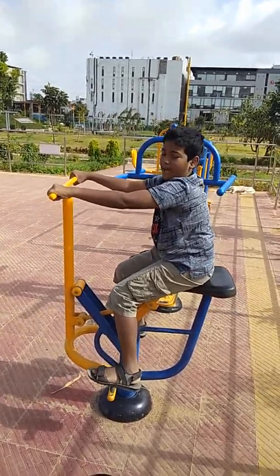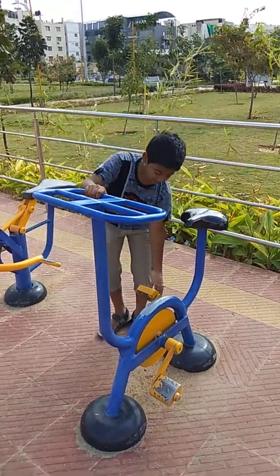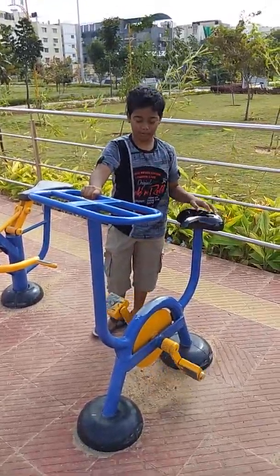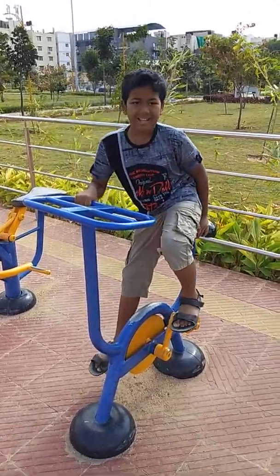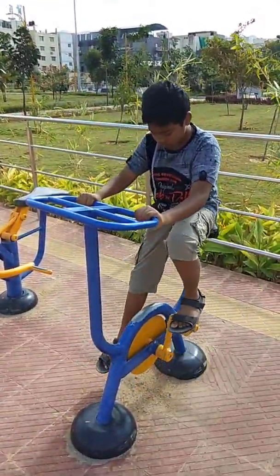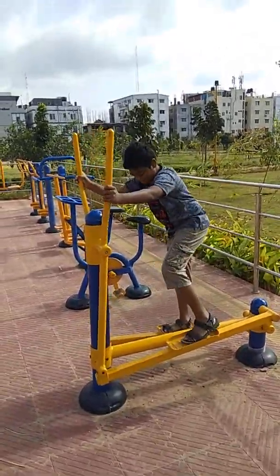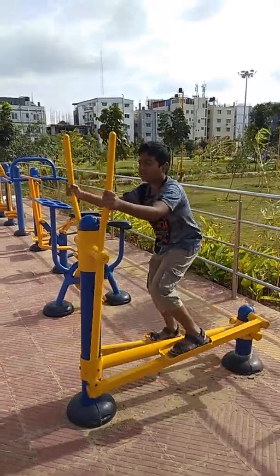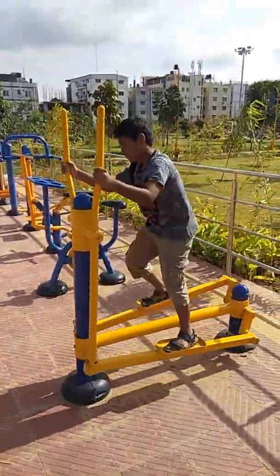This is again a similar one, just the opposite. This is an unusual thing present, not present in any other gym, but it helps you to strengthen your hip and leg. Keep your leg up, climb into it, pull this back, push your leg front, and it just comes up like this.